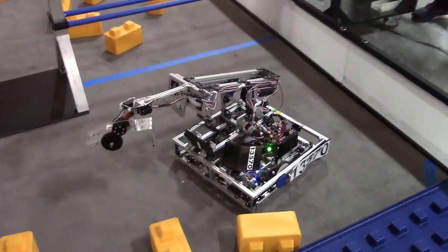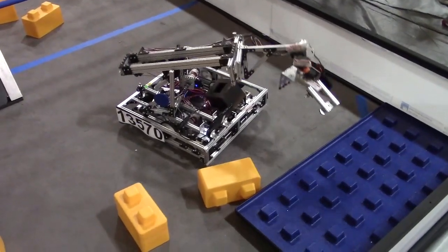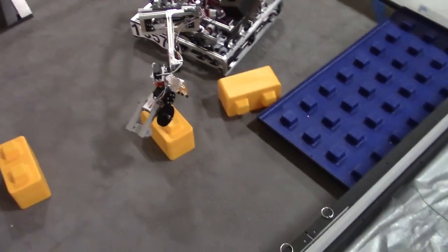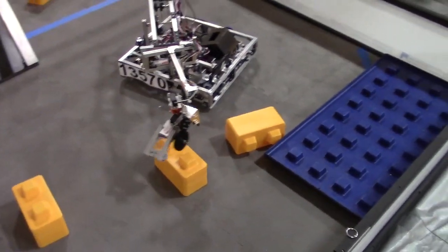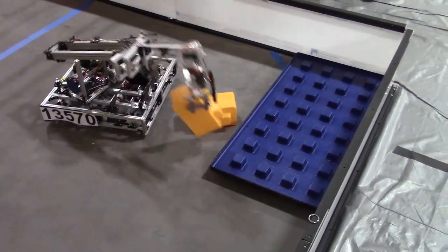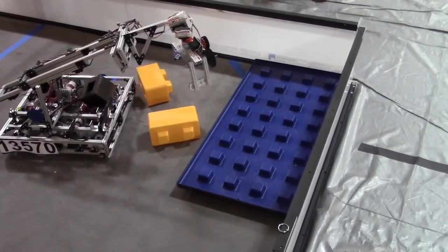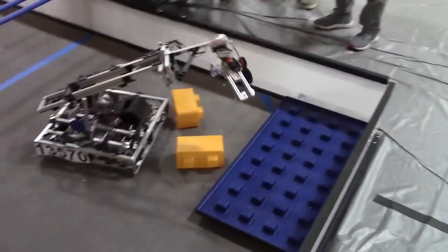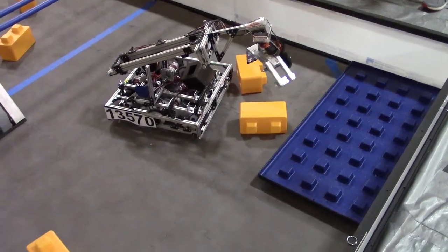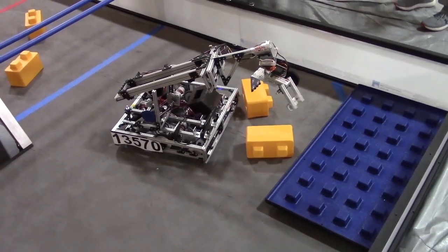When looking at the Skystone Challenge, the toughest thing to tackle was making the robot small enough to fit underneath the sky bridge. Showing off the claw: they chose to have only one side open on the claw so that when building skyscrapers, it didn't knock over the block next to it.